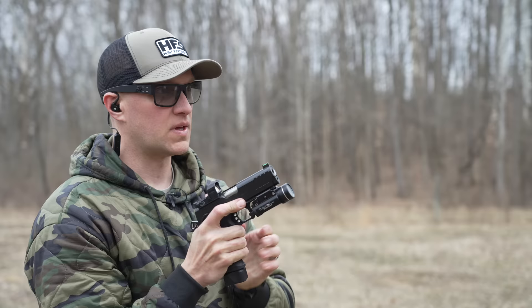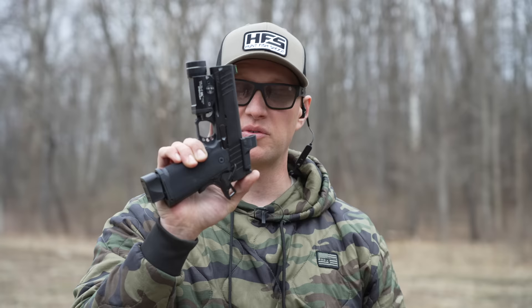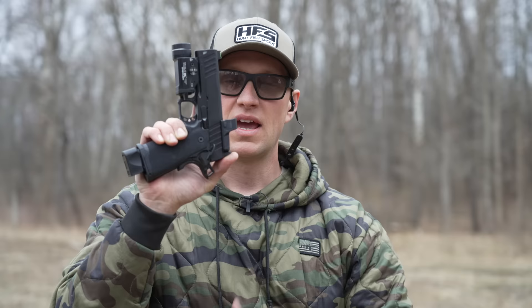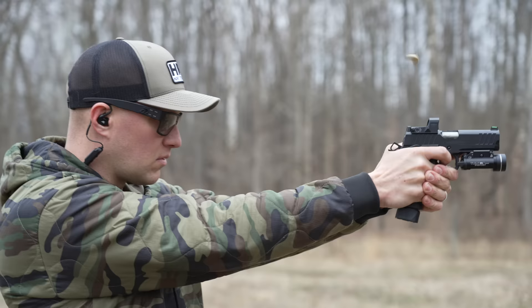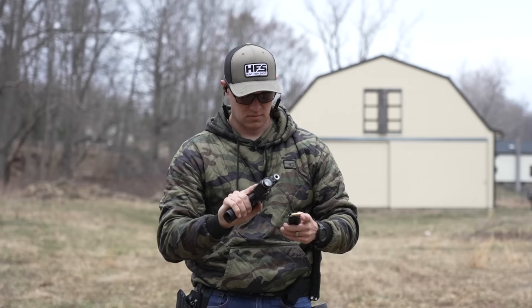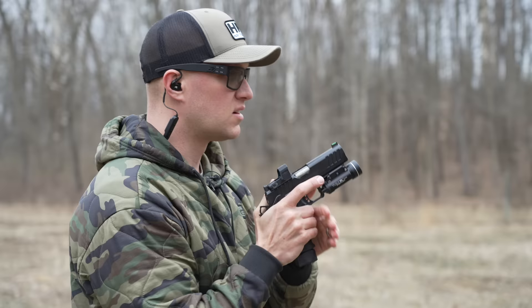With this pistol, the slide release lever or slide stop is not enlarged like something you'd get on a Staccato. For myself, I have large hands and it's actually impossible for me to hit that slide stop with my dominant hand — I have to use my support hand to come up and catch it to release the slide. There was a little malfunction there, which is the first malfunction I've had out of close to 300 rounds.